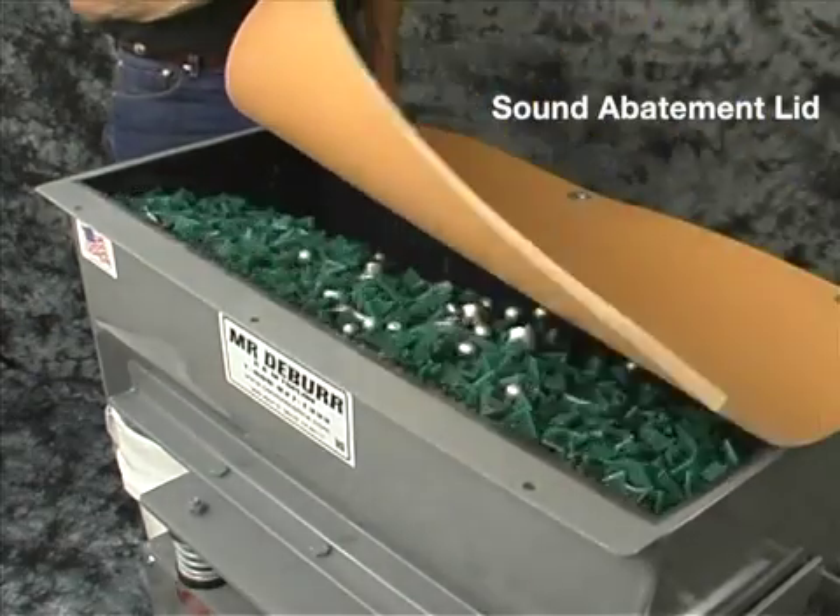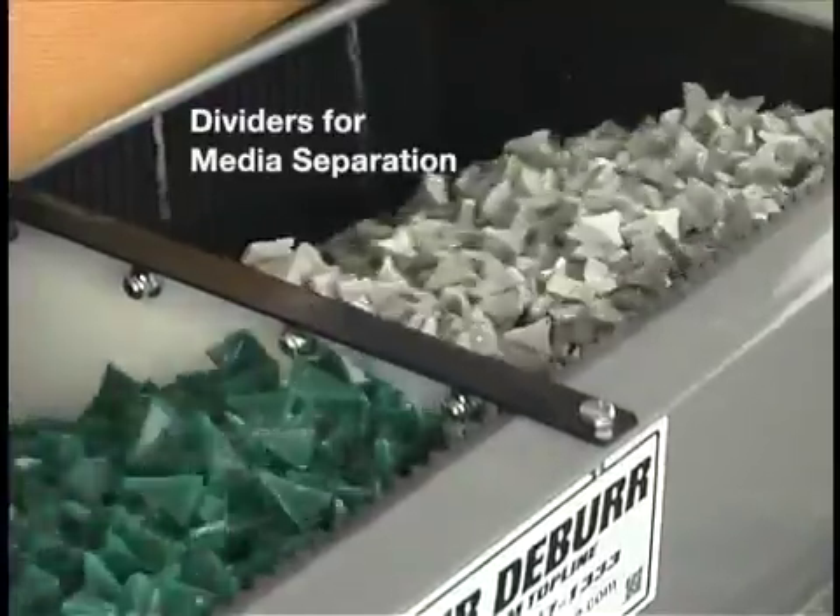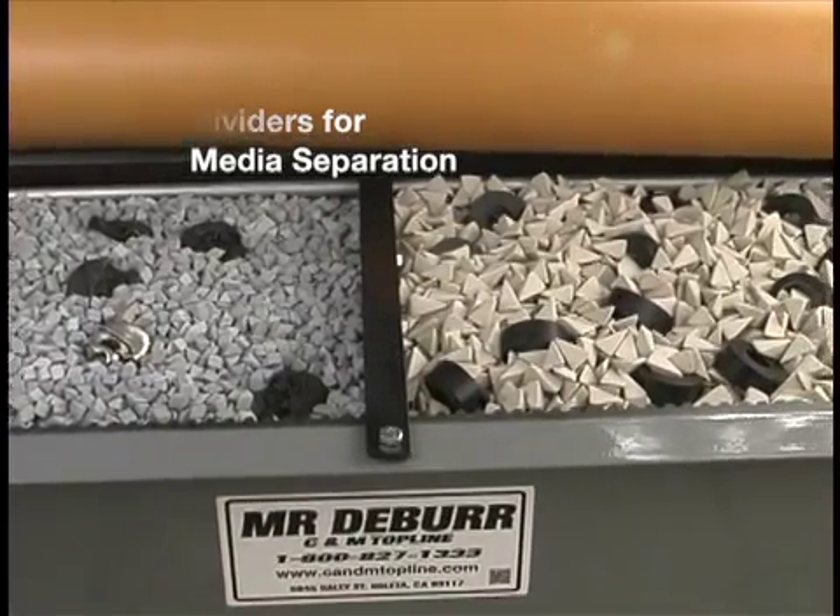This is the sound abatement lid that comes with the machine. We have dividers available for running two different kinds of media at the same time.